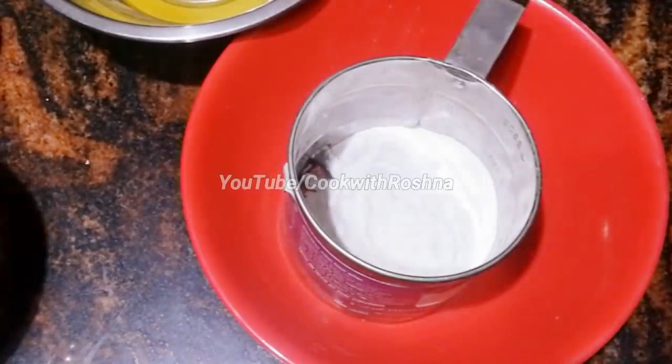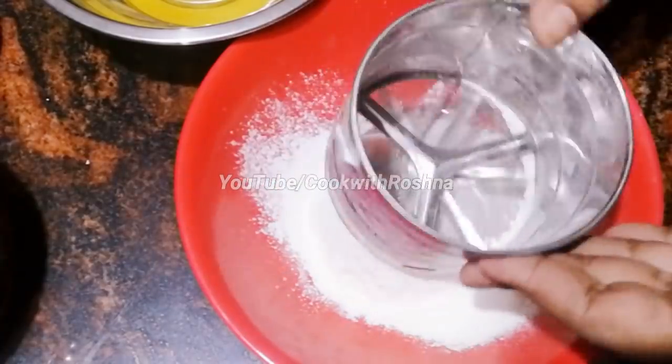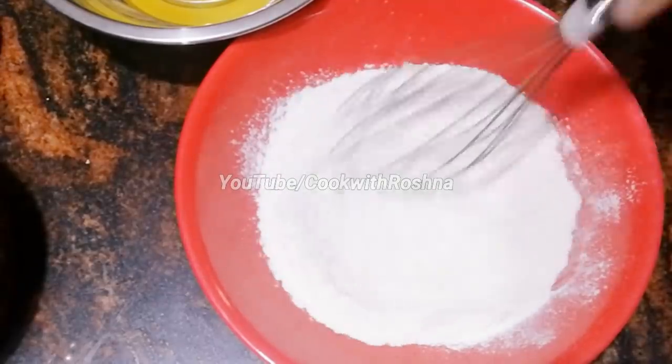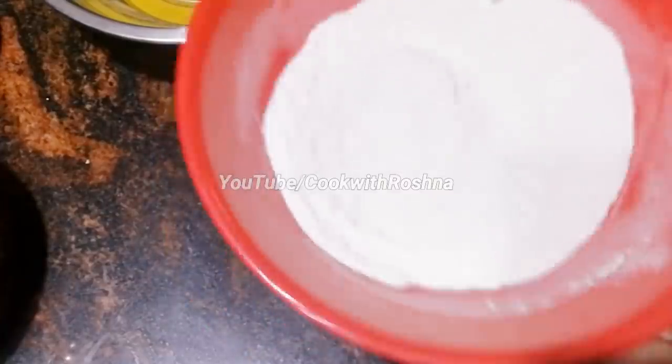I'm going to add 1 cup of baking powder and mix the batter. I'm going to add 3 eggs.